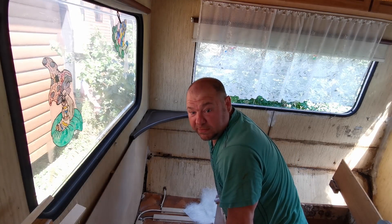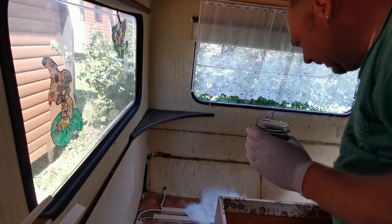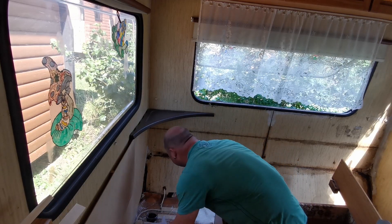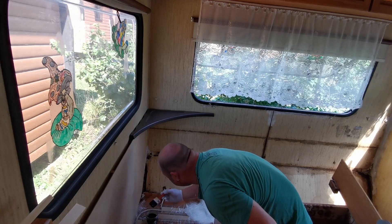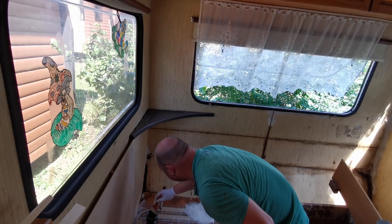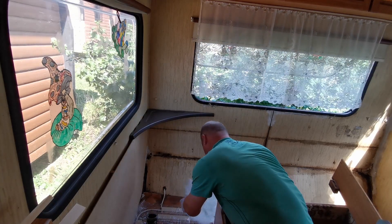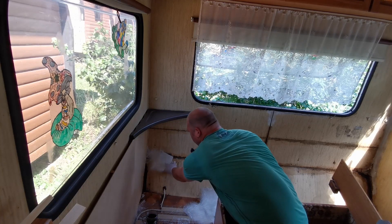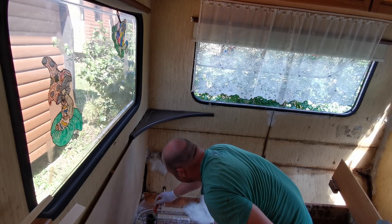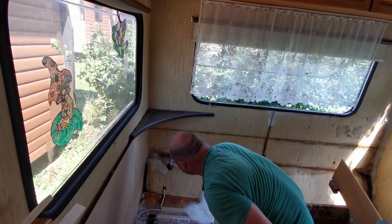Dann gehen wir jetzt mit dem Pinsel ran. Pinsel, Becher, Gemisch – und dann können wir das hier schön einpinseln, auch schön nass, überall da, wo die Matten hinkommen. Und dann wird das so schön mit dem Polyesterharz getränkt.